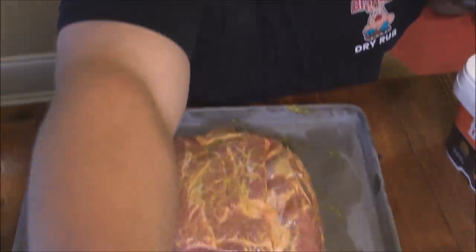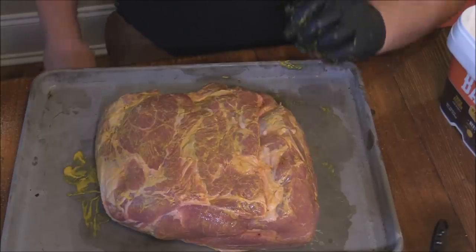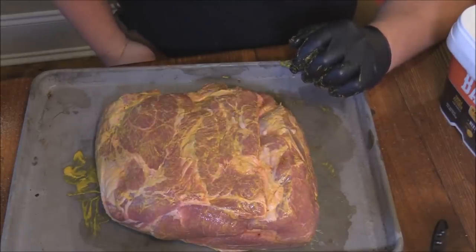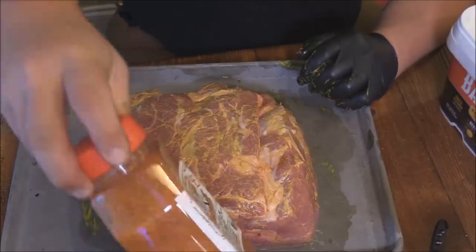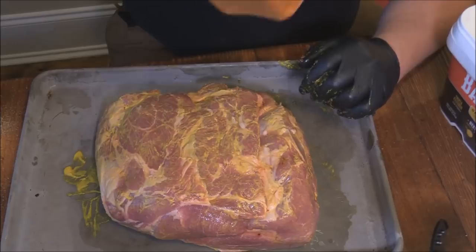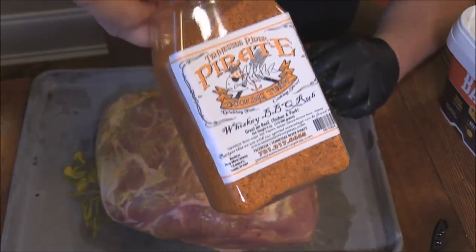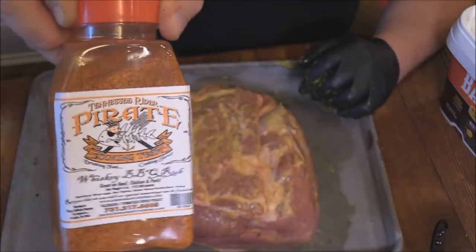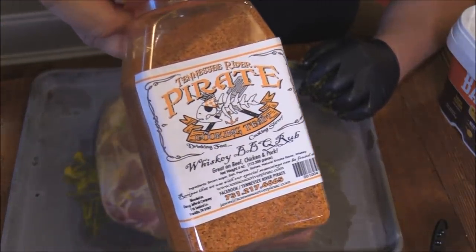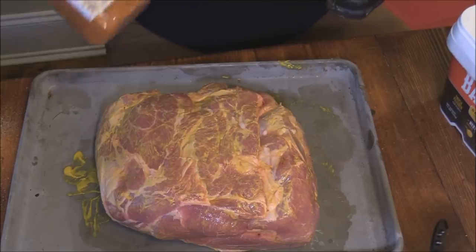Now switching gears - I've got a Boston butt, nine pounder. We're gonna use a different rub on this. These are some good friends of mine, buddies who met them down in Ocean Springs, Mississippi at a bar we frequent. This is Tennessee River Pirates - they have a cooking team and this is their whiskey barbecue rub. Really cool people I've been talking with on Facebook. They do a lot of boating and barbecuing up in Tennessee.